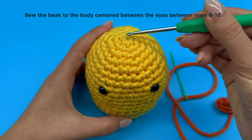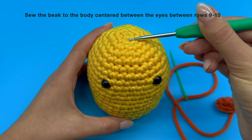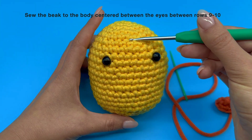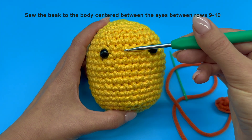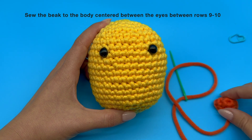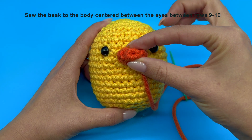So let's take a quick count: 1, 2, 3, 4, 5, 6, 7, 8, 9. So our piece will be attached at around here.